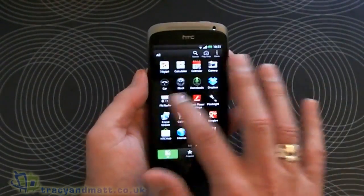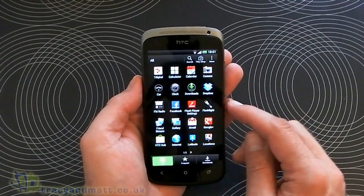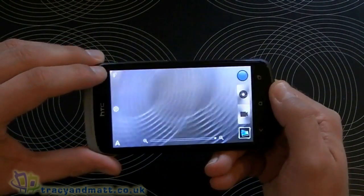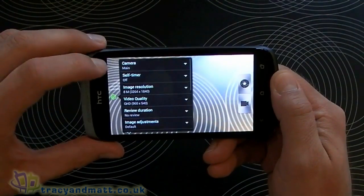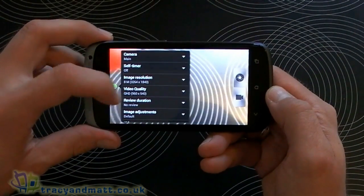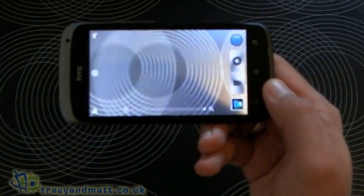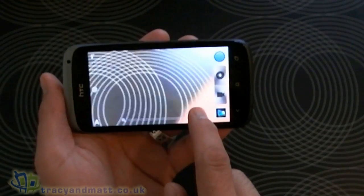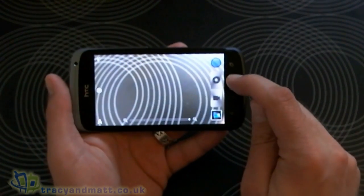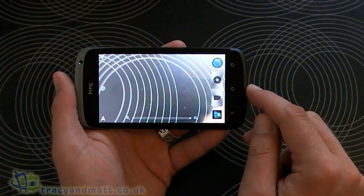Jumping into the main menu, it should be identical to that on the One X. We've got the 7digital music store, calculator, calendar, camera — let's have a look at the camera interface. Top left we've got our flash options, then our settings. The top resolution is 8 megapixel and video is full HD. At the bottom of the screen there's a bar to zoom in and out. Like on all three of the new One Series devices, we've got the camera shutter button and video button on screen, because we can actually record video and take stills at the same time, which is pretty cool.